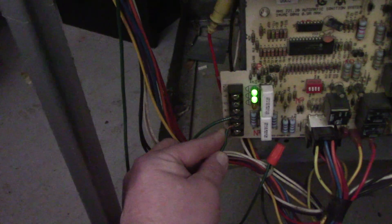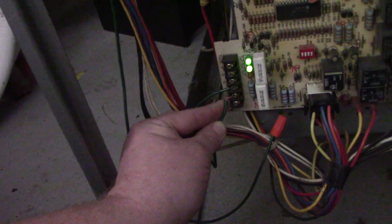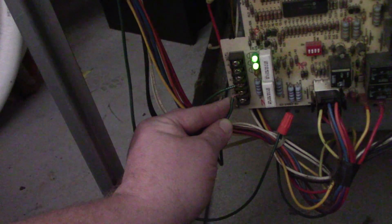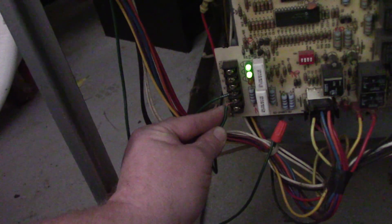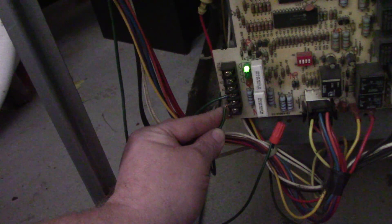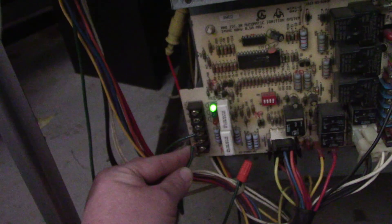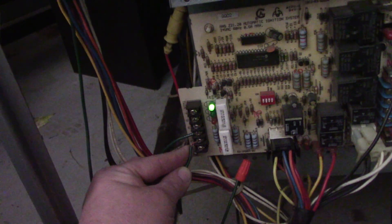That may take about 30 seconds to a minute depending on the manufacturer. There it goes — if you heard that click, the relay over here for the inducer de-energized. It's giving the code: pressure switch stuck open.